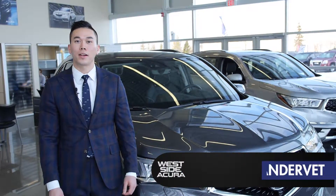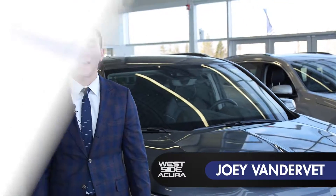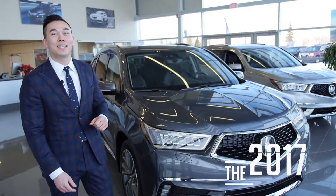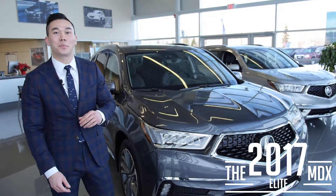Hi, my name is Joey Vandervet. I'm the product advisor and internet manager here at Westside Acura. Standing behind me today is the brand new 2017 Acura MDX Elite in a 6 passenger.